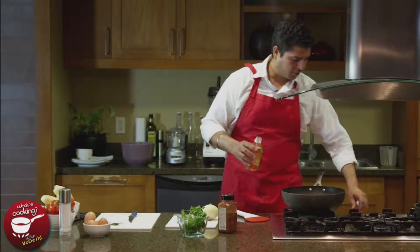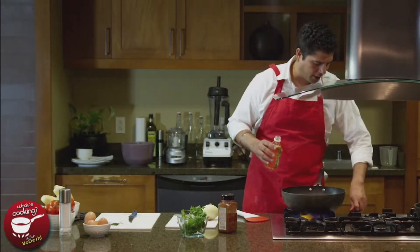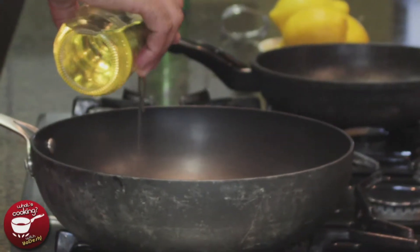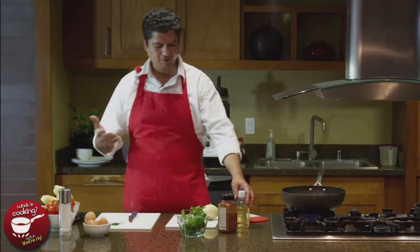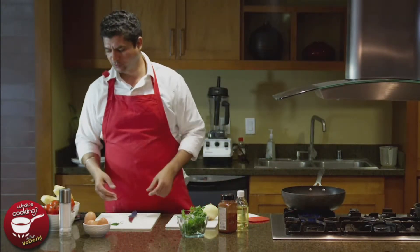We start with the oil. Make sure the gas is on at around low to medium-high heat. Add about four to five tablespoons of oil. I have a very good measuring hand so I don't need to measure it exactly — that's just how I roll.